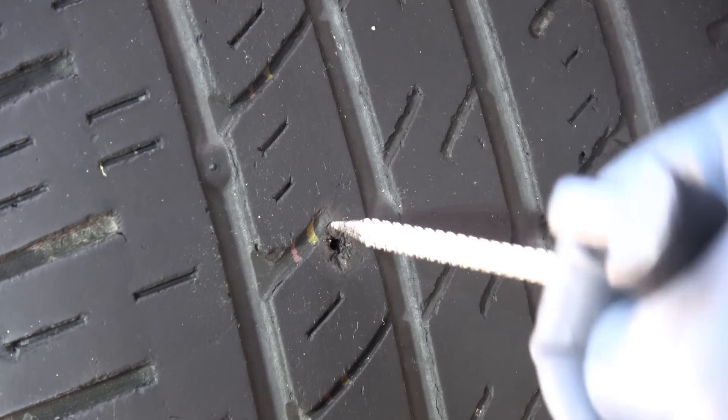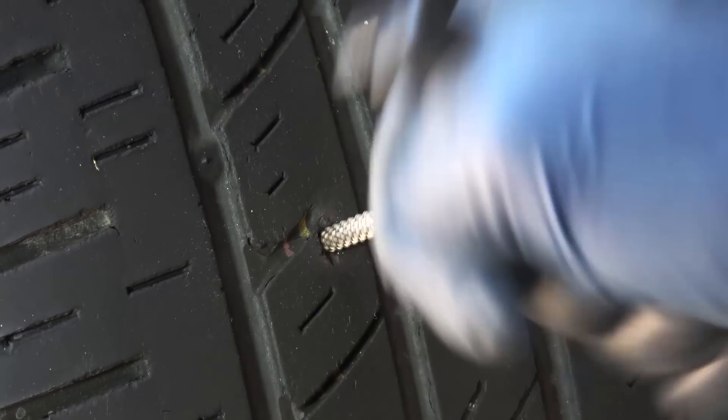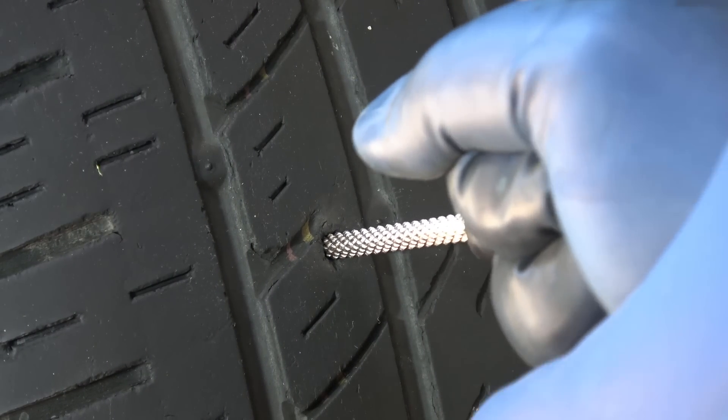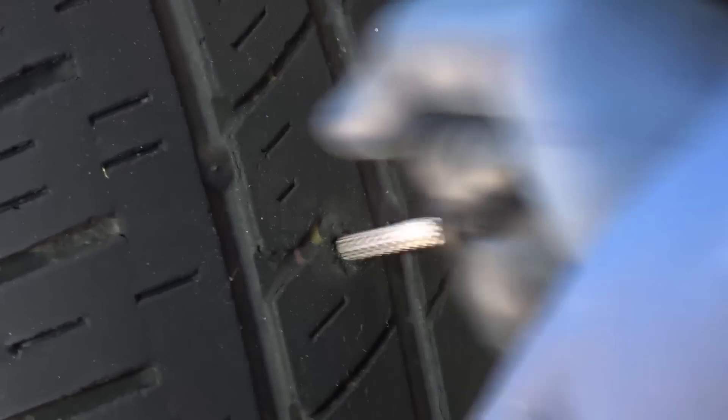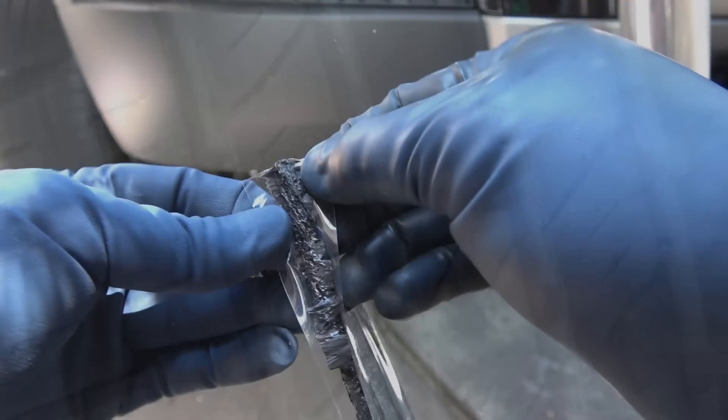Now you wanna get the reaming tool and stick it in the hole. You have to work the reaming tool back and forth a few times until you see some rubber material on the reamer. The idea is to make the hole big enough so that you can force the plug tool into the hole with the plug. Once you're done, you leave the reamer in the tire so the air doesn't leak.